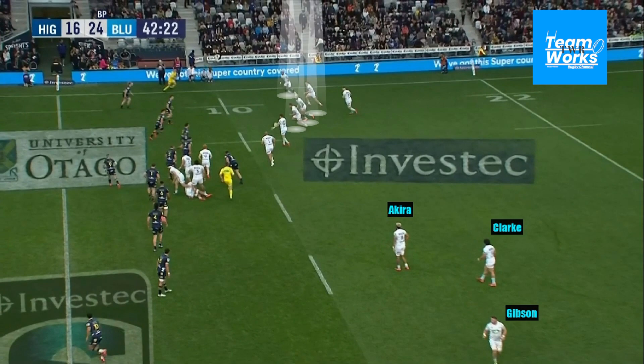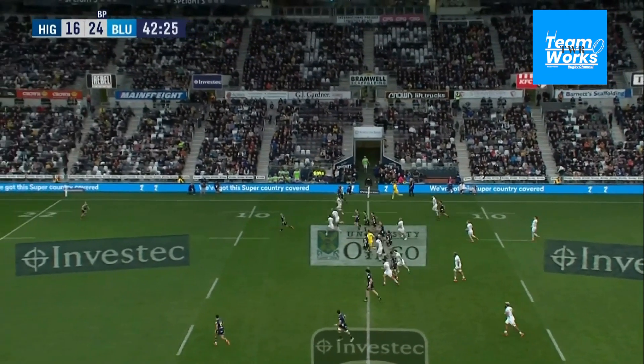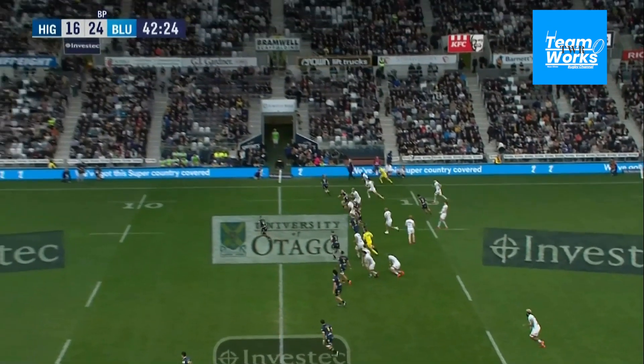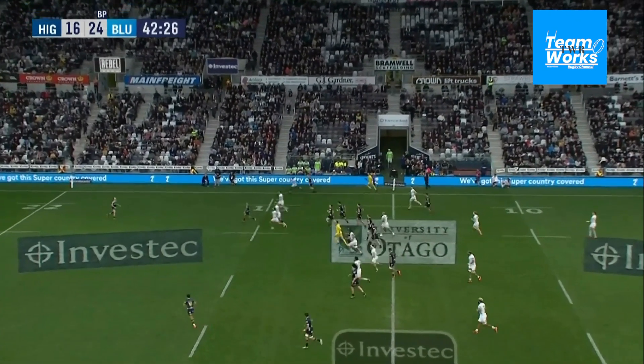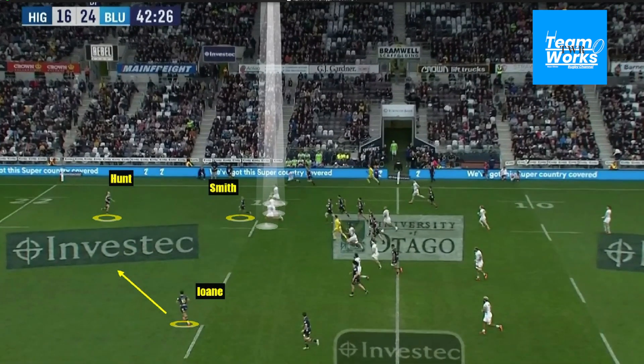They've got their two locks and props next to the kick — another ruck available in defense — and Akira, Johanne, Clark, and Gibson drop to the far side. The quicker defenders are also an attacking option if they win the counter-ruck. So everything is structured and in place. The execution of the play is also important: a good kick from Barrett and an effective tackle from Rico on Mitch Hunt, with Ioni also dropping to the far side as the playmaker.